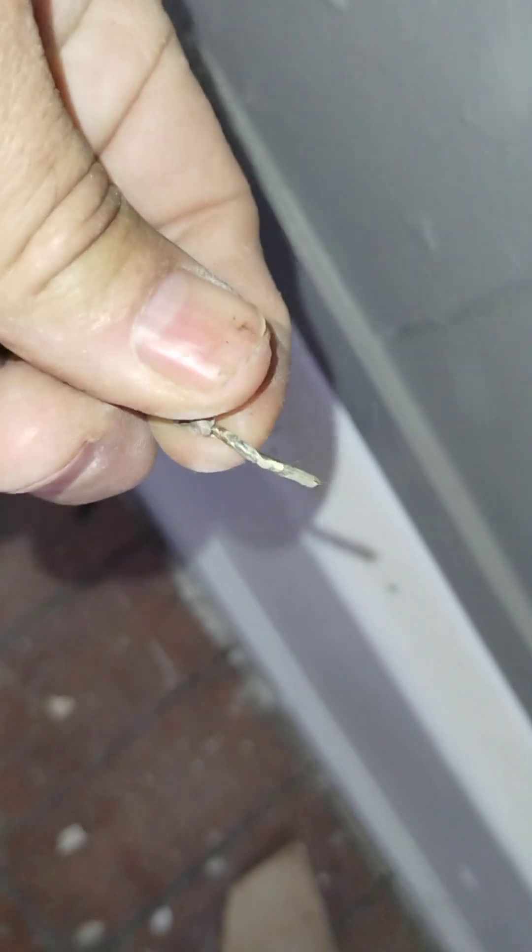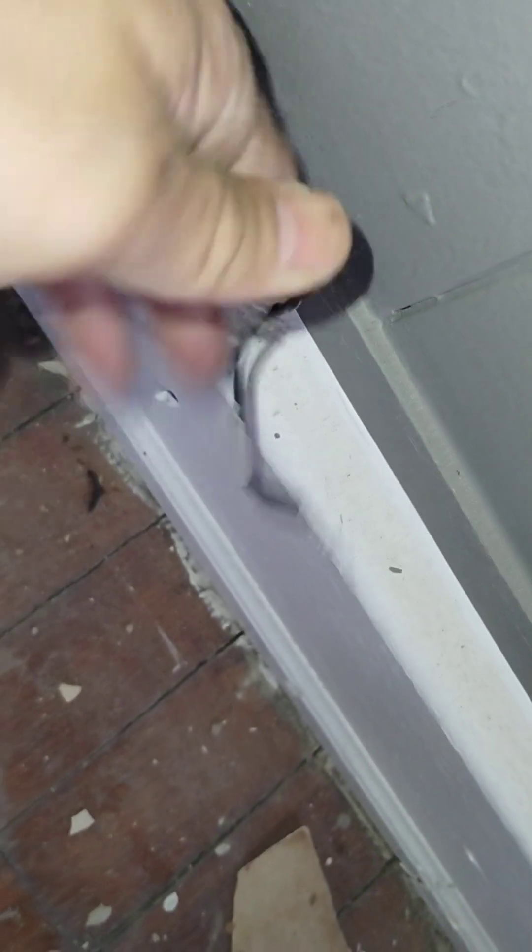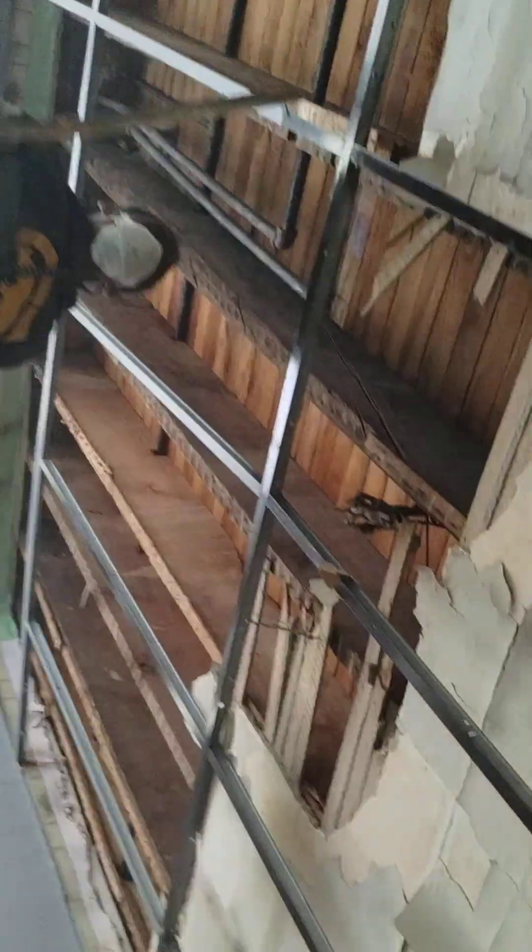The exposure part was this part here and up at the ceiling there it's pretty bad. Jay, let me show him real quick — let me get up here. This is knob and tubing.